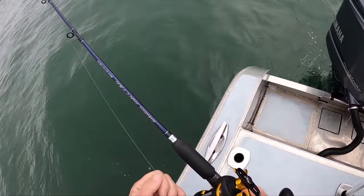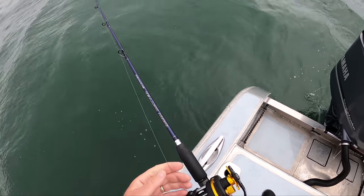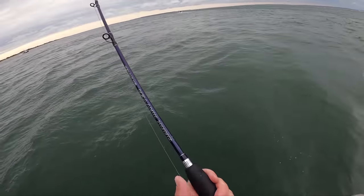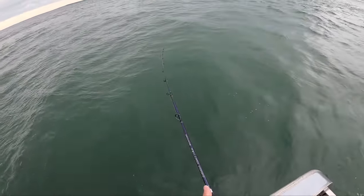I've got a malfunction here — the line is wrapped on the line guide. I am doing nothing, and a good bass grabs the spoon.